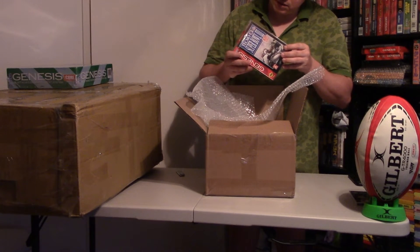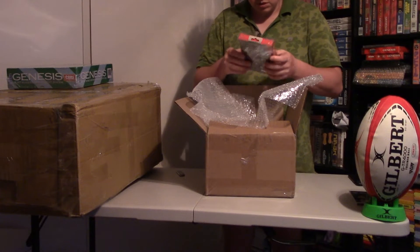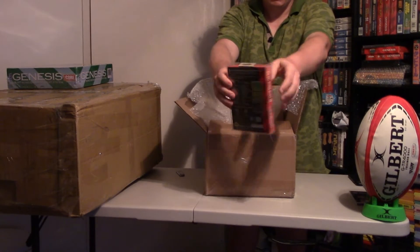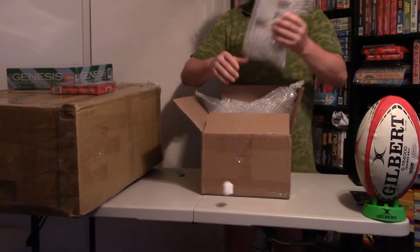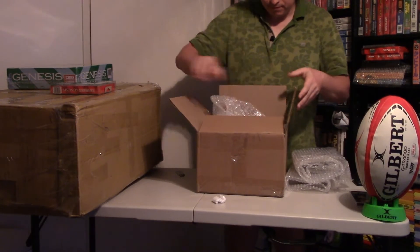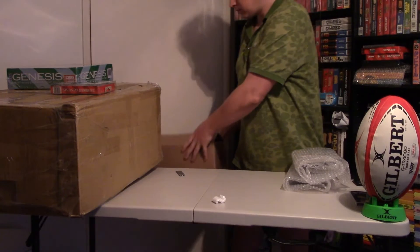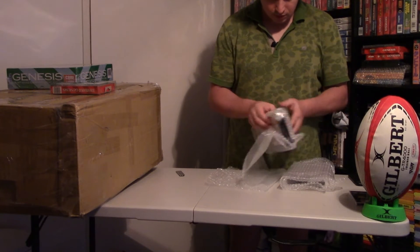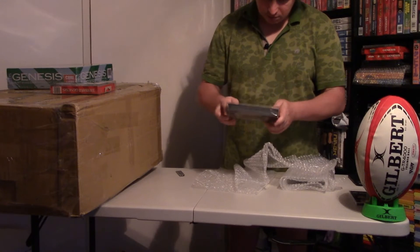It's sealed — Tecmo Super Bowl III. Yes, it's sealed in good condition and has a protection box, so inside it's a sealed game. One more game — yes, three games only. This one is American Gladiators, also sealed and also in a protection box.